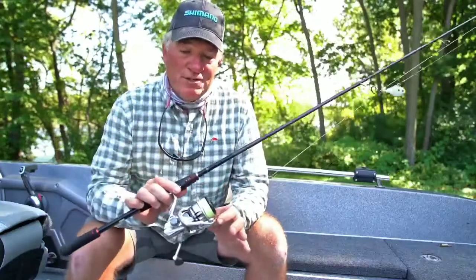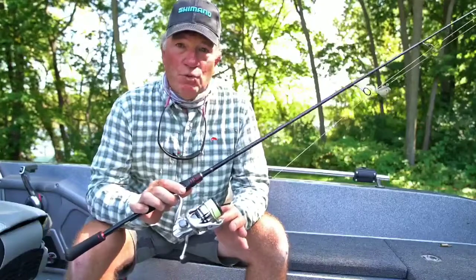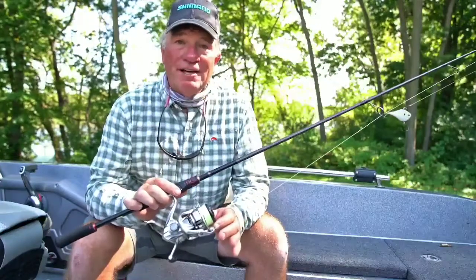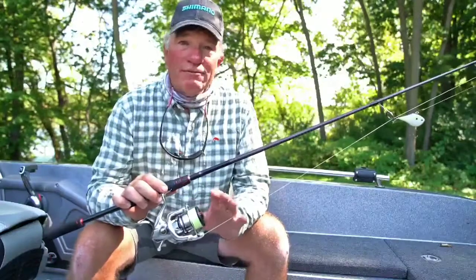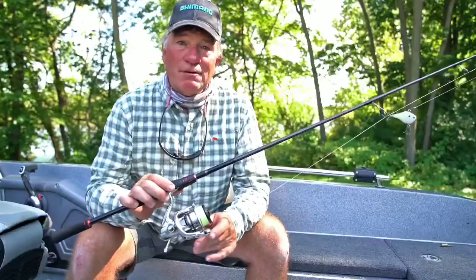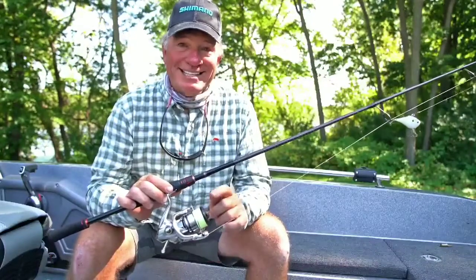This new Shimano reel is available in 1,000 and 2,500 sizes as well as 3,000, 4,000, and 5,000 sizes. So whatever you're going to be going after, you're going to be able to tackle it with the brand new Stratik from Shimano. Trust me, this is a winner.